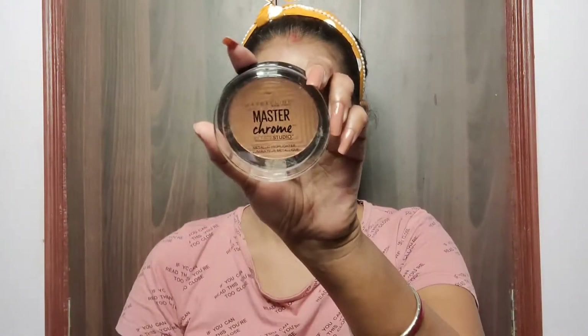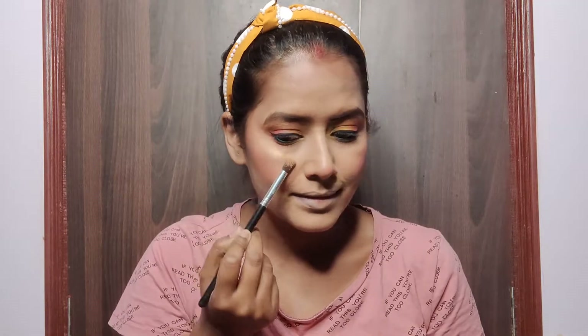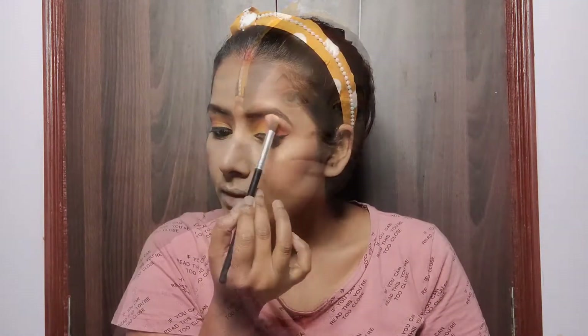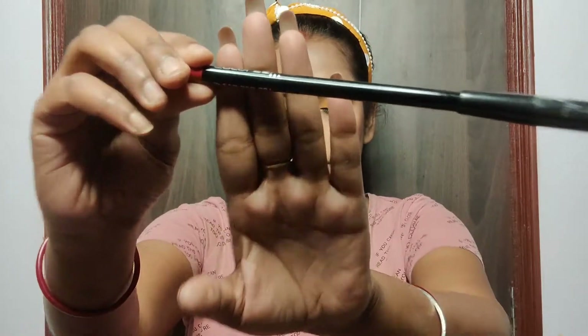Time to add glow — I am using the Master Chrome Highlighter from Maybelline on the highlighting points: above my cheekbones, on my cupid's bow, tip of my nose, forehead, and brow bone. It's a beautiful golden highlighter that I use often. I've also highlighted my inner eye corners using the same highlighter.